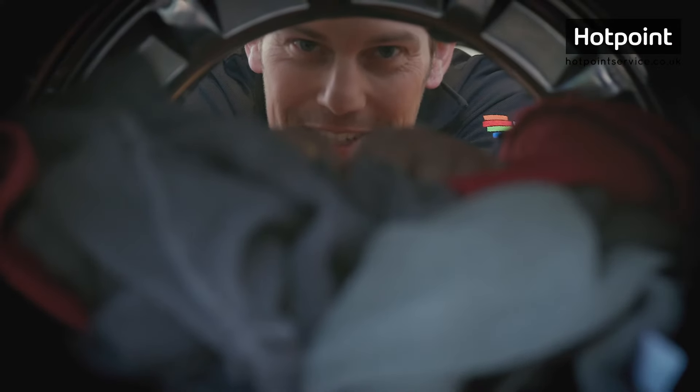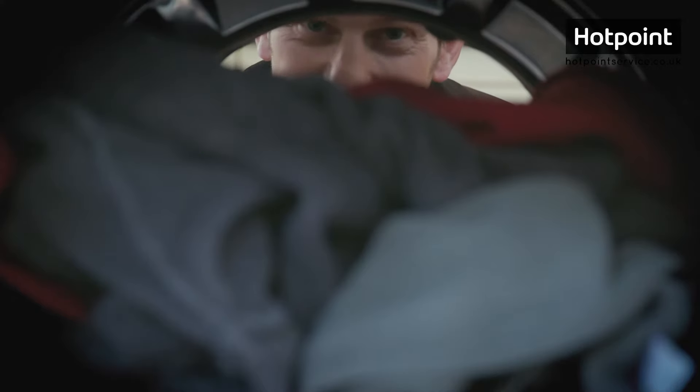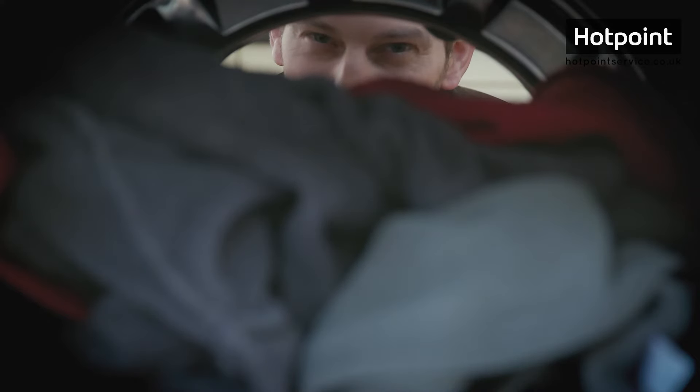Hello Bryn, hello anyone there? That's better. The reason you can't see me is because this machine is overloaded. Well let me show you why loading your machine properly is essential to ensuring you get the most out of your washer.